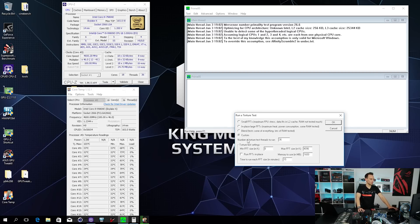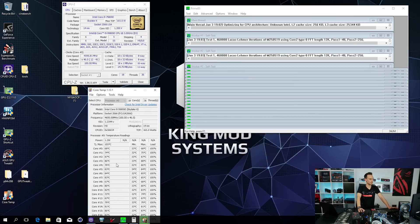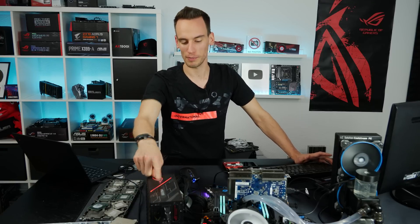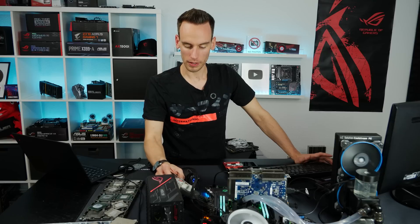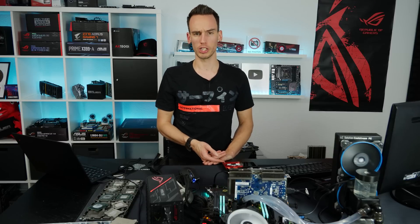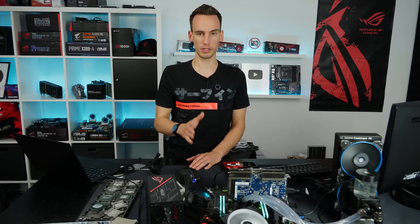If we run Prime95 now - version 26.6, 12K minimum size, so it's non-AVX Prime, not as heavy as AVX or Blender. The temperatures get interesting really quickly because the power consumption is simply insane. The Thor PSU is currently reading 666 watts - what a lovely number. The current clamp is reading about 44 amps on the 12V rail, which works out to roughly 520W. Keep in mind this is measured before the VRMs, so accounting for switching losses across the VRM of maybe 50-60W, the pure CPU power consumption must be somewhere around 450 to 470W.